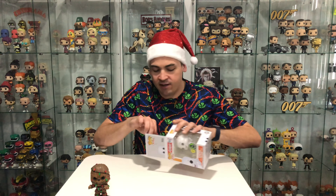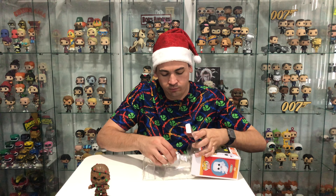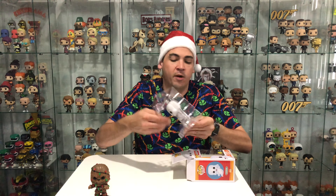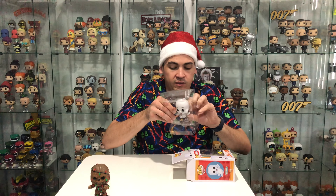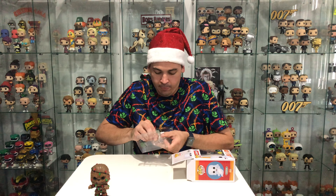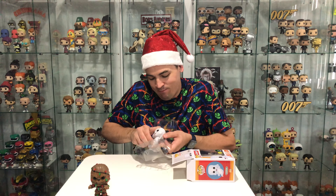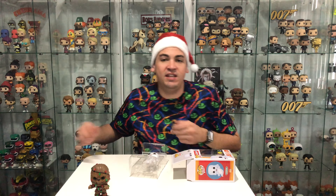And this is Casper glow in the dark. Pretty much looks identical. So these pops have the cable ties. I wonder if I can break it. Nah, I'll break the actual pop if I pull it out. I'm gonna need my trusty knife.